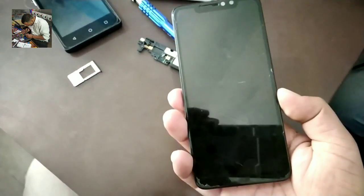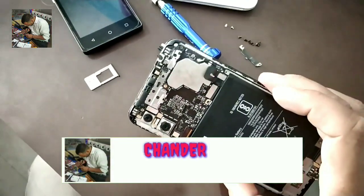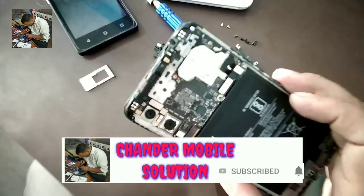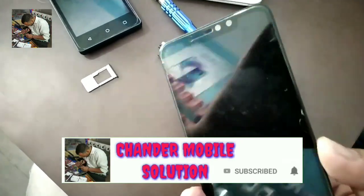We have a Redmi Note 6 Pro. The display light section is not working on this battery-damaged mobile. Now let's look at the boost voltage.